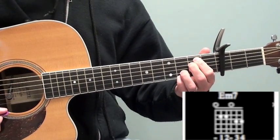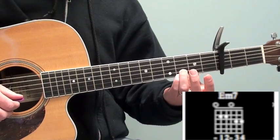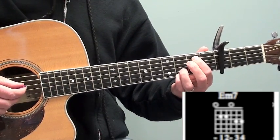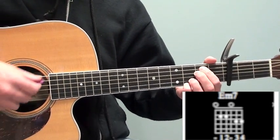The third chord is an E minor 7. Notice how my third and fourth finger is in the exact same position as they were when I was on the G chord. My first and second finger is on the fifth fret on the fourth and fifth strings. I'm strumming all six strings on that chord.